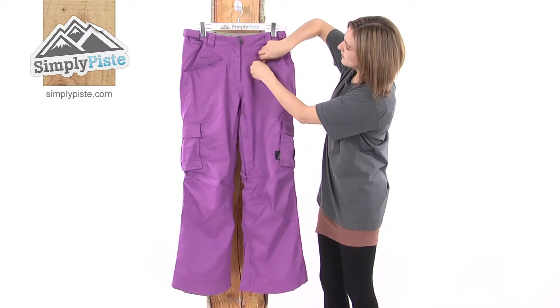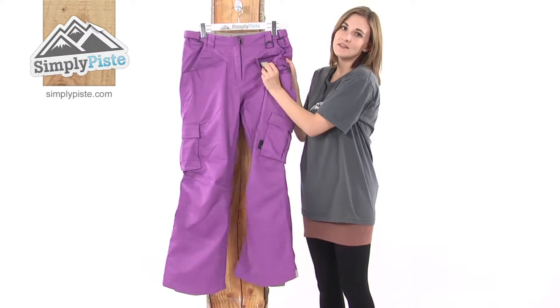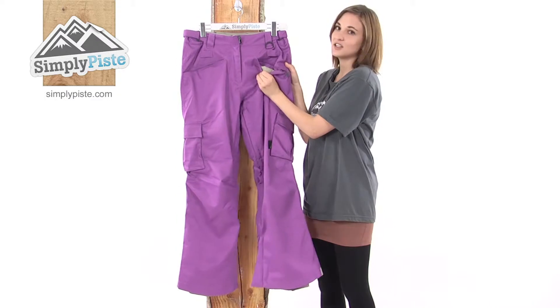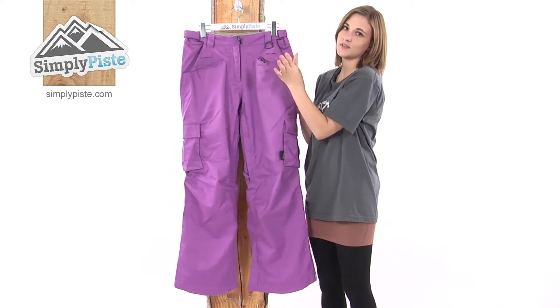These pants have a zipped pocket here — fleece-lined to keep your hands nice and warm, but also great for your valuables because they won't get scratched and they're obviously very secure because of the zip.